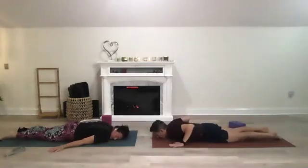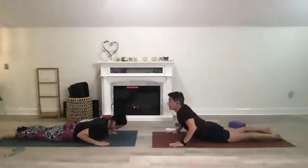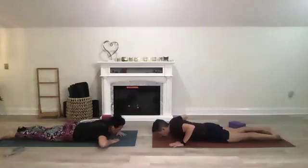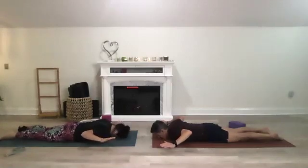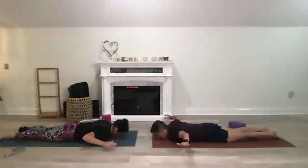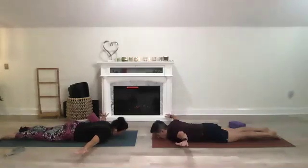Bring your hands to the level of your shoulders and lift for a little baby cobra. Then bring it all back down. Bring your arms now to goalpost arms — chin resting on the mat, chest and hips down. Open up your arms like you're flying, lift those arms just a little bit more, and back to goalpost arms.